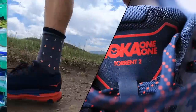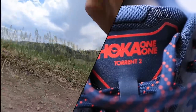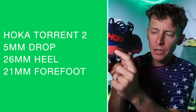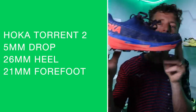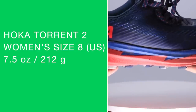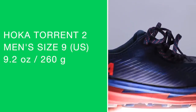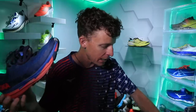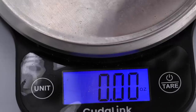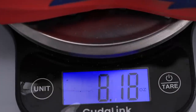First impressions — Hoka Torrent 2. We're looking at a 5mm drop from heel to toe, 26mm stack at the heel, 21mm in the forefoot. We're looking at 7.5 ounces for women's size 8, or 212 grams; 9.2 ounces in men's size 9, or 260 grams. I haven't weighed it yet in my size — here we go: 8.4. Not too shabby for a trail running shoe.